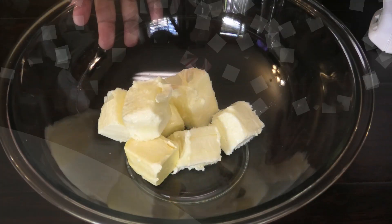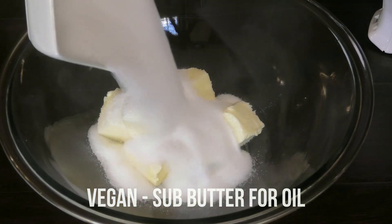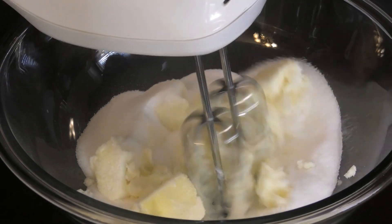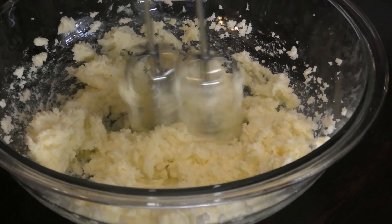In my bowl I have butter. My butter is at room temperature and I'm going in with some granulated sugar. If you wanted to use brown sugar for this, you can. Cream the butter and sugar until it's very light and fluffy.